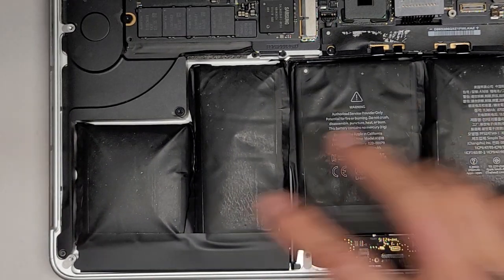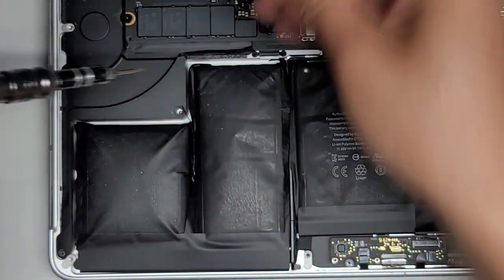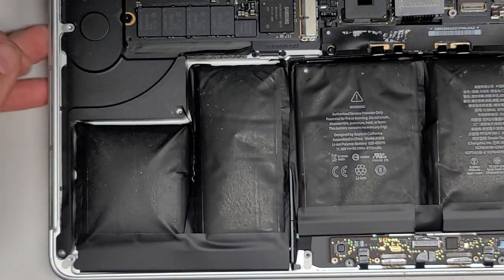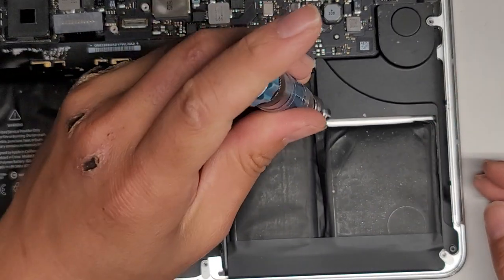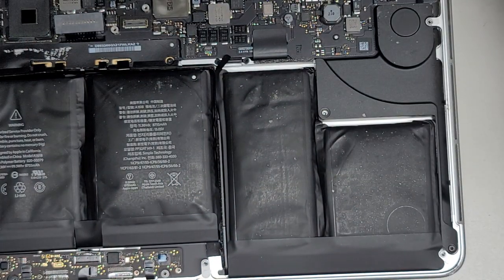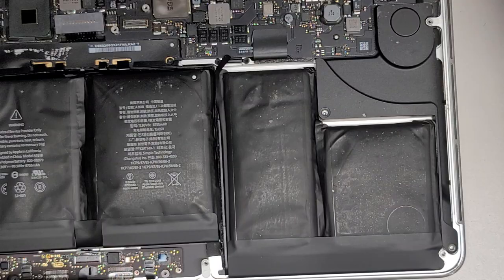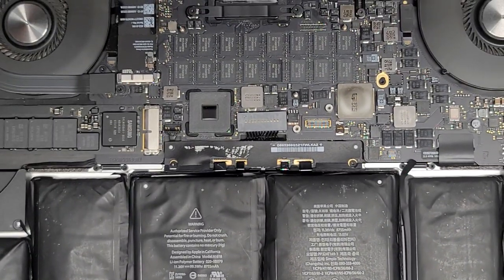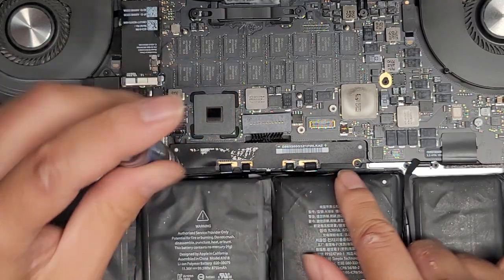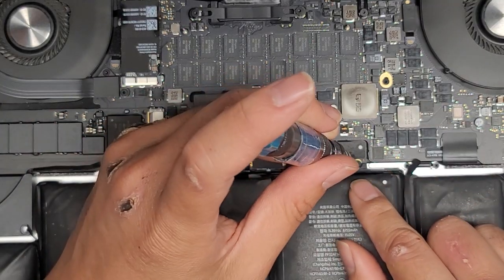We're going to remove four more screws. We're going to remove these two speaker screws with the T5 or Torx 5 screwdriver, and then the other two screws on the other side. We're also going to remove these two screws — these hold down the battery control board. So let's go ahead and remove those two as well. Now the battery connector kind of comes up.